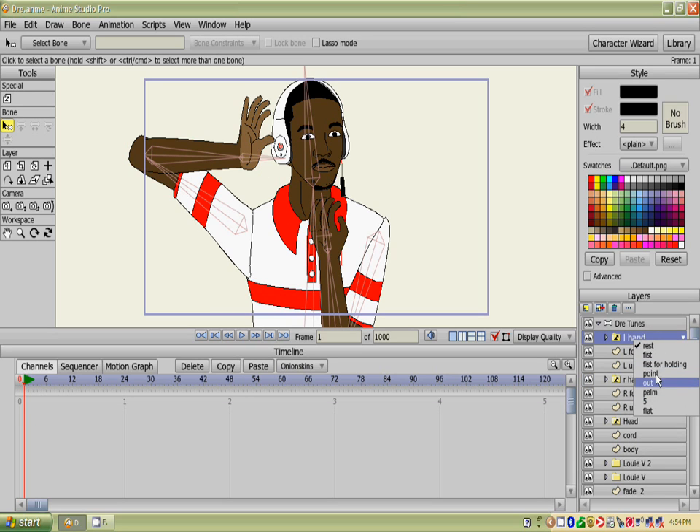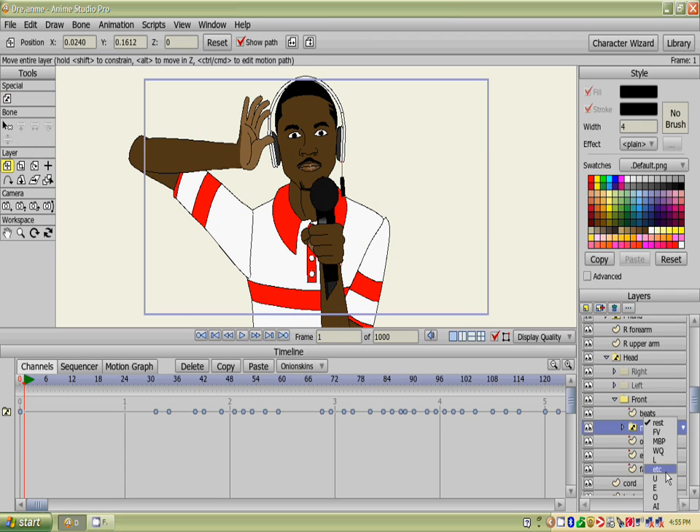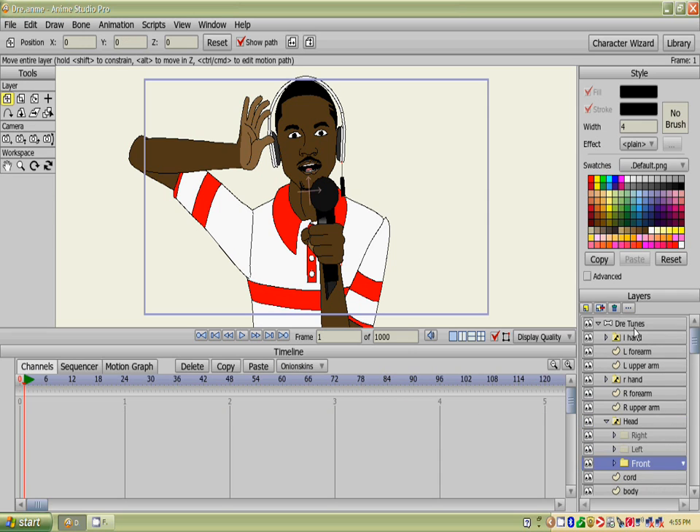It's probably for holding something, or maybe he's singing — he loves to sing. But that's pretty much what goes on with that. You can have him doing different things, and there you go.